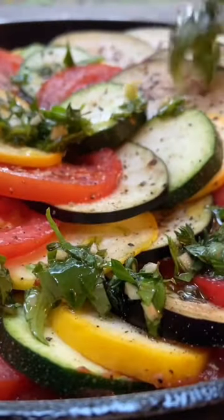The crown and glory that goes on top of this ratatouille is the herb mixture. It's a little bit of thyme, parsley, basil, garlic, and some salt and pepper. To this, we add about four tablespoons of olive oil, and then spoon it over the ratatouille.